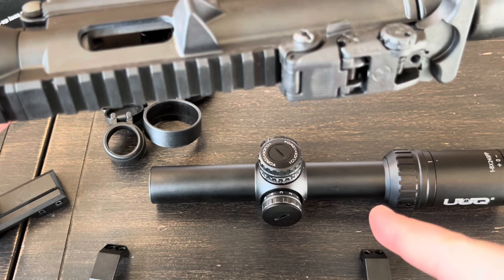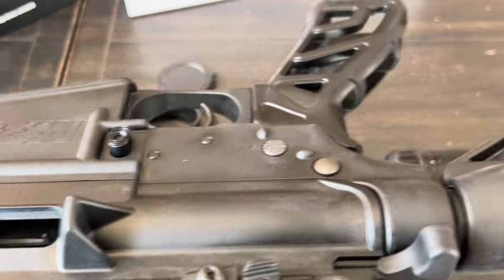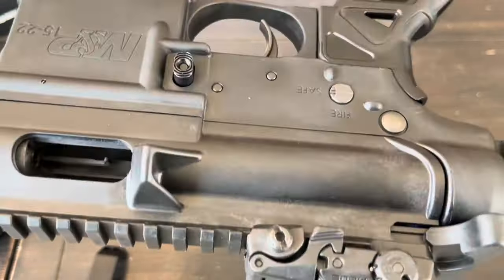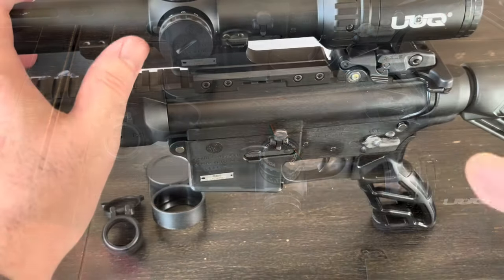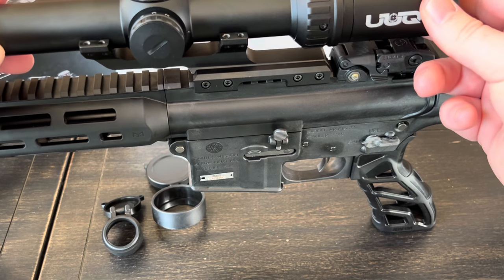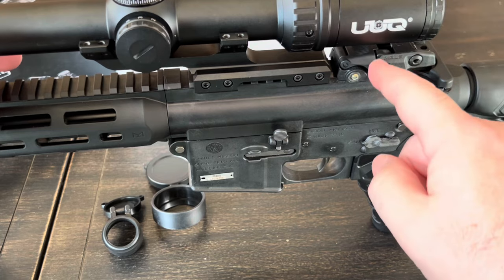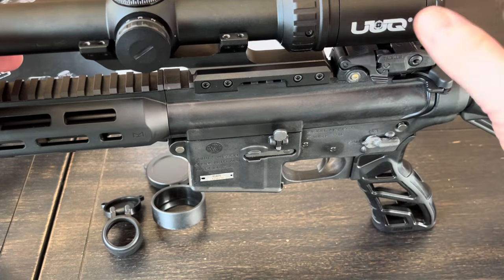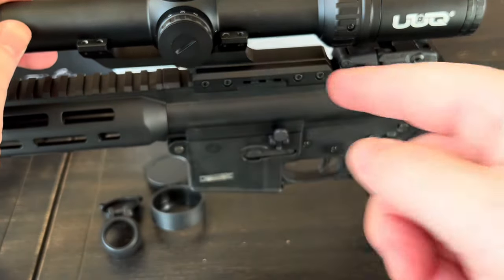Most people buying a scope like this are going to put it on an AR — I do have an AR-style rifle here, cleared with no magazine. In the mount itself you have at least a full inch of adjustment range. I'll probably have to pull the rear sight off and move the whole thing back about an inch to get proper eye relief, but there's definitely a lot of room for adjustment.